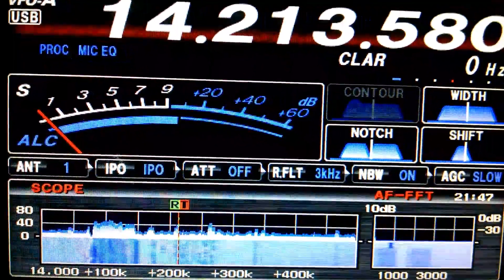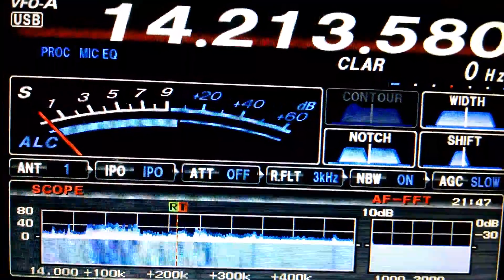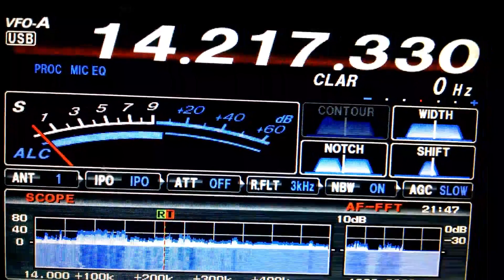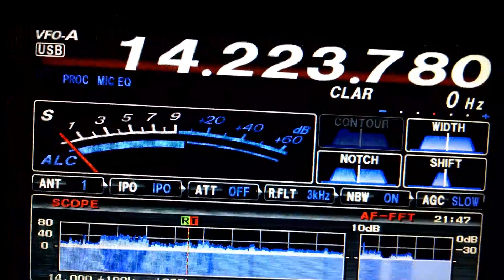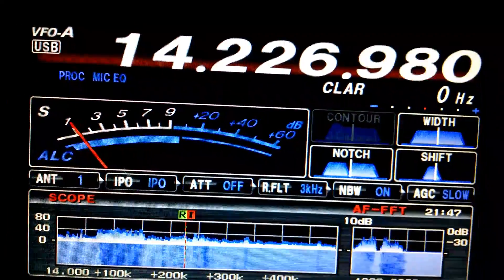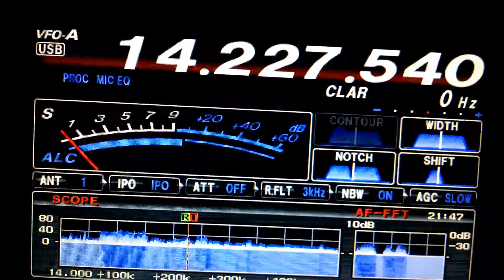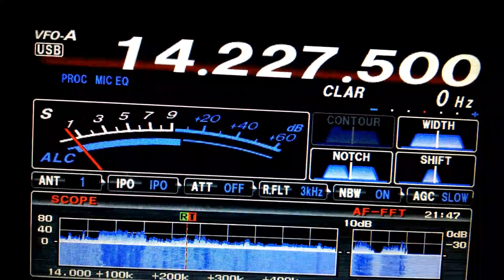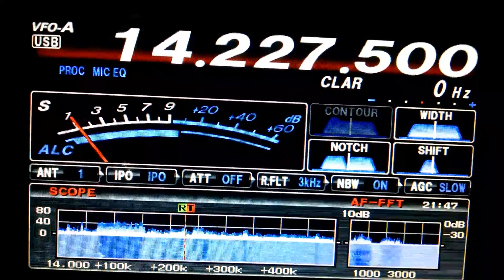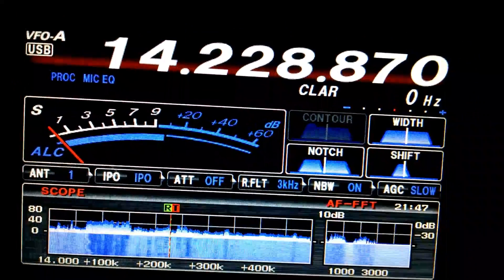Look at all of this. Let's refresh the scope. I got the shakes all of a sudden in my hands — that's alright. That's a DK station. But you can see what's going on here — a lot of propagation.